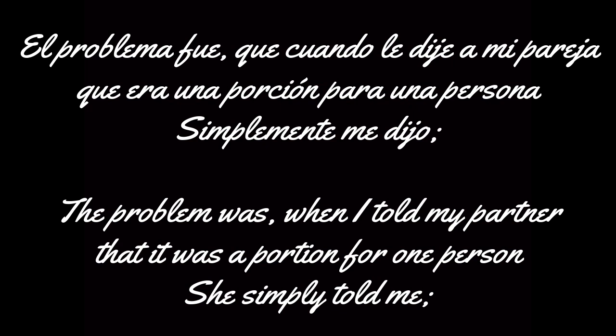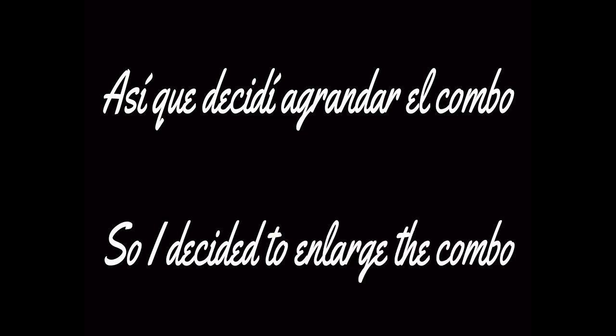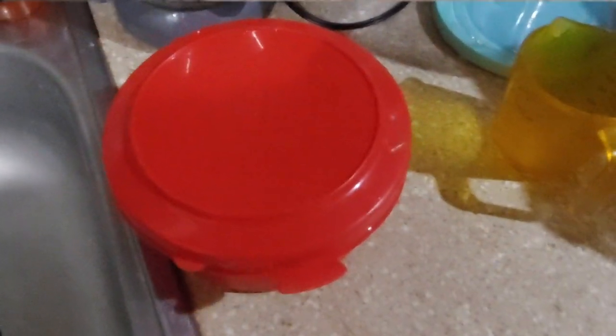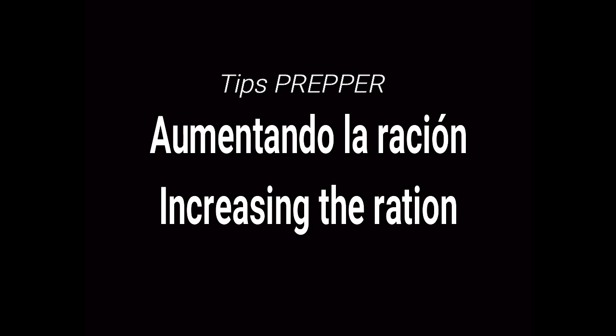The problem was when I told my partner that it was a portion for one person, she simply told me: 'No hay problema bebe, sírveme y te quedas mirando como me lo como.' No problem baby — serve me and watch as I eat it. So I decided to enlarge the combo. Tips prepared. Aumentando la ración — Increasing the ration.